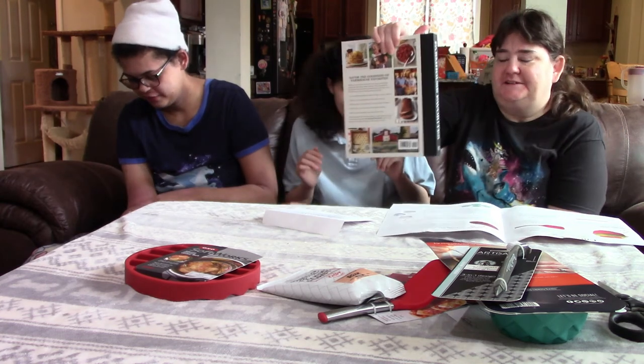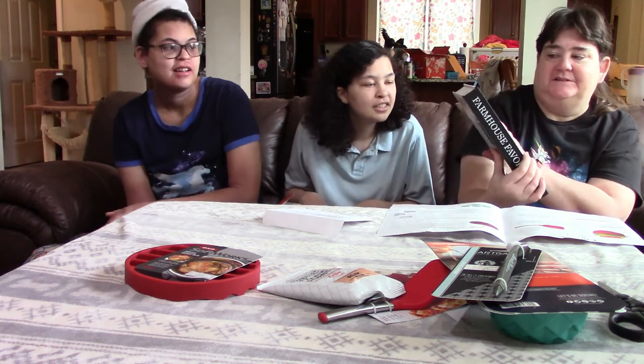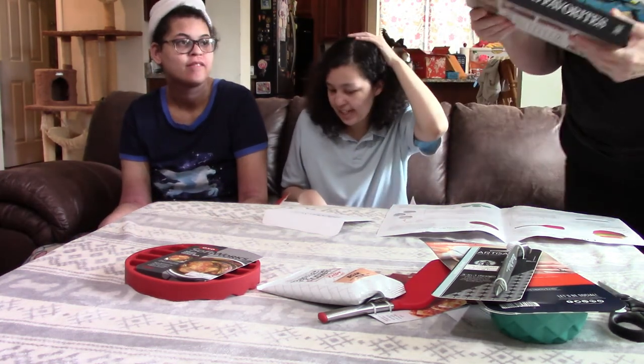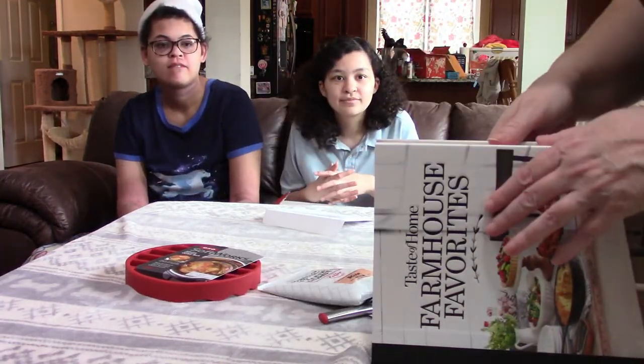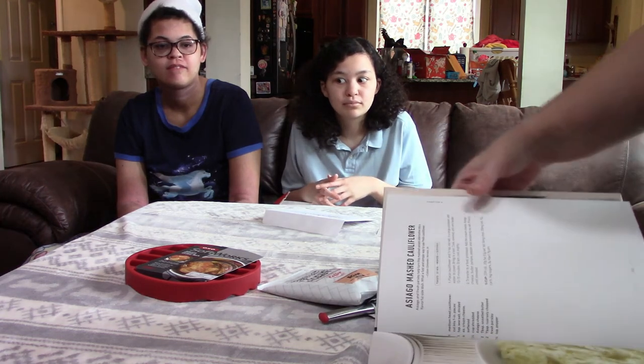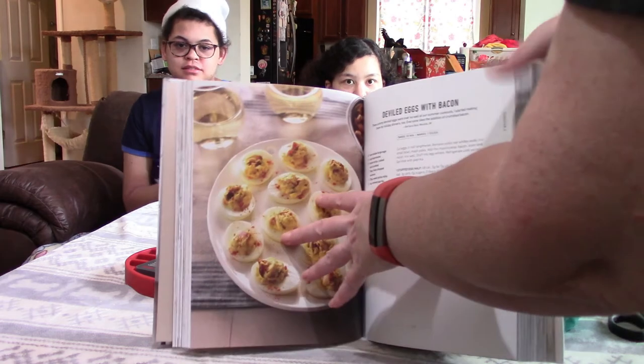Next we got a cookbook — a big, heavy cookbook called Farmhouse Favorites. It tells you how to skin your own chicken. It has mashed cauliflower, deviled eggs with bacon, sweet onion bread skillet — all kinds of recipes.